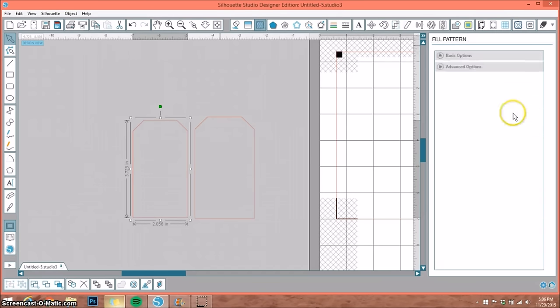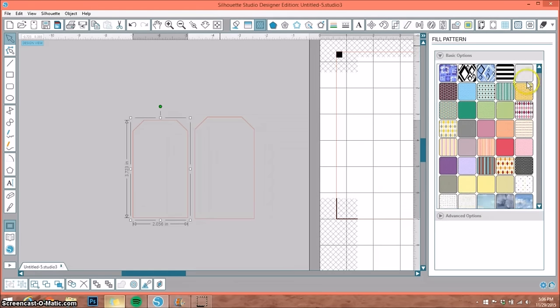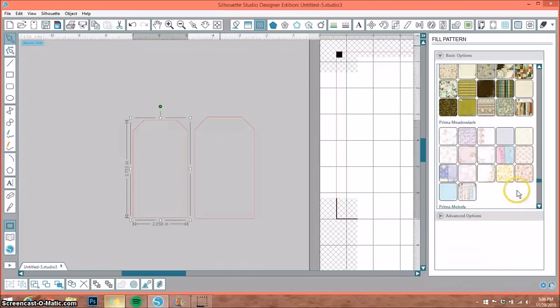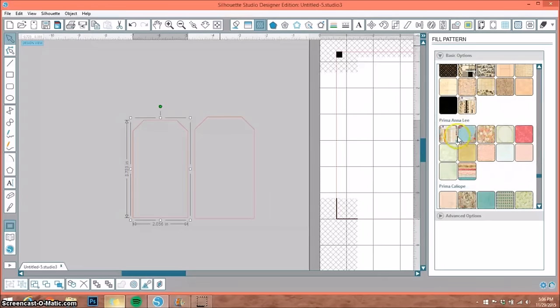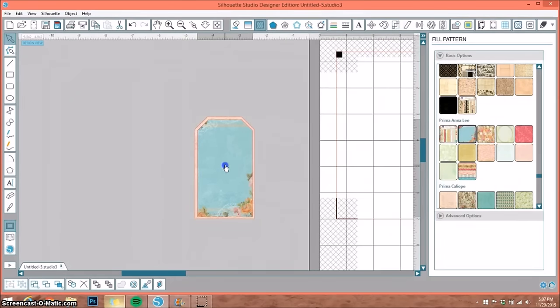Go up to the top and open the fill with pattern window — that's where all your paper patterns are. There will be the ones Silhouette gave you when you first got your Cameo, and any you've downloaded or purchased. I purchase a lot of my paper from SnapClick Supply — they have a one-buck Wednesday sale every Wednesday. I'm opening up the Prima Annalie paper pack. I'll put the smaller piece on top and select a coordinating paper for the back, so now you have a perfectly coordinated tag.